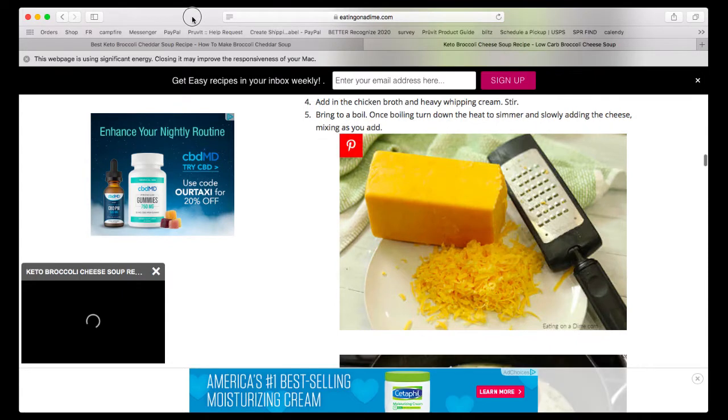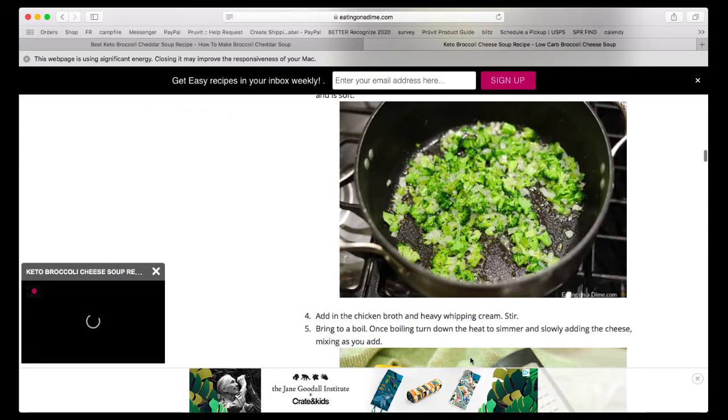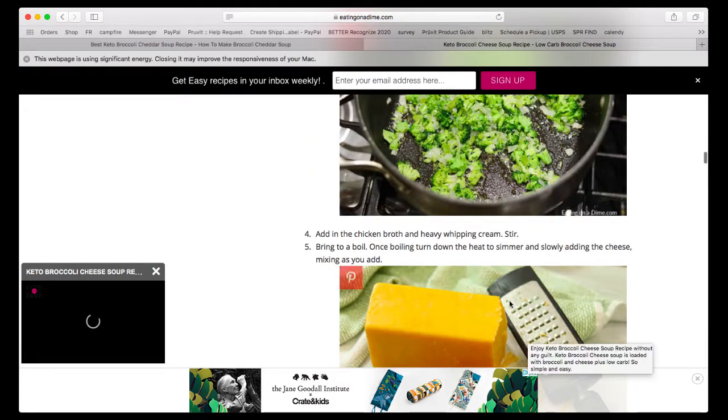So now we're going to add the chicken broth — we're doing six cups of chicken broth and two cups of heavy whipping cream. When do we add our broccoli in? It needs to soften, right? Will it soften in the chicken broth?